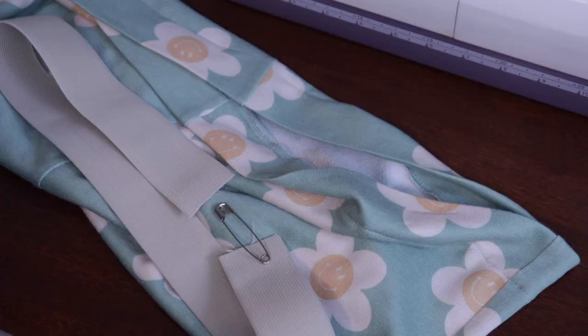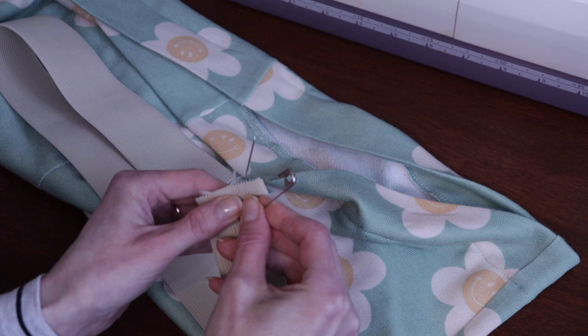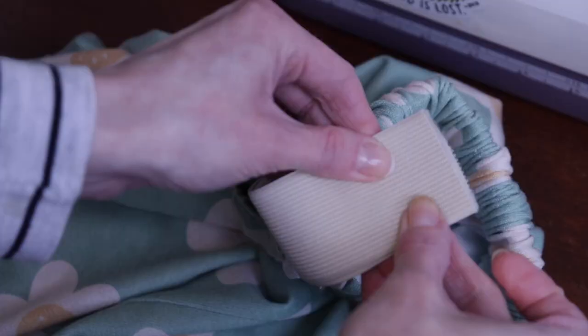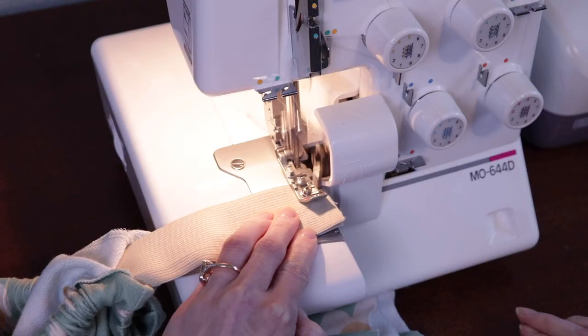Use a safety pin to hook into the elastic and help pull it through the opening we left in the back of the shorts. Carefully pull the elastic through and make sure it doesn't flip in the casing. Once you've pulled the elastic through the opening and you're sure it's not twisted, you'll be able to sew the two ends together.